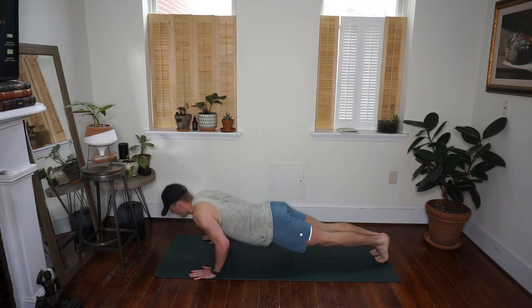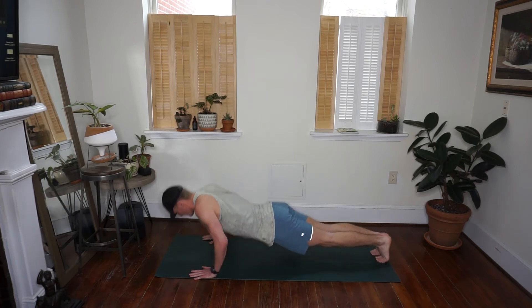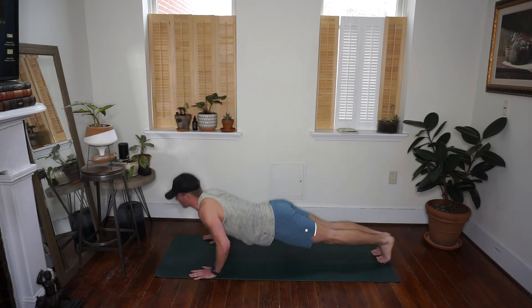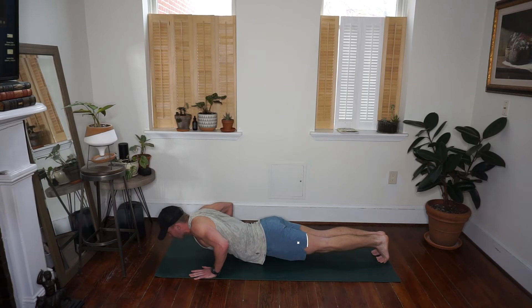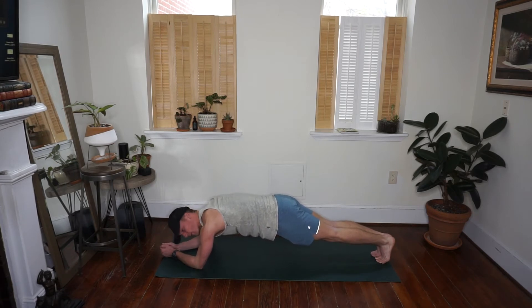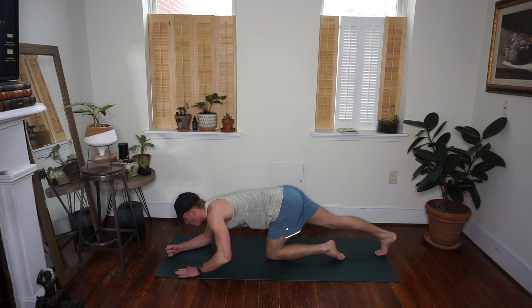Remember you always have the option to drop down to your knees if you need to modify. Fifteen seconds left — let's go, come on! Coming down to our low plank. Down to your elbows, squeezing your abs, hold it here. We're going to burn through this next 90 seconds — squeeze your abs, squeeze your glutes, find this down to the core of your body. Fifteen seconds to hold here — keep your butt down. That long hold.